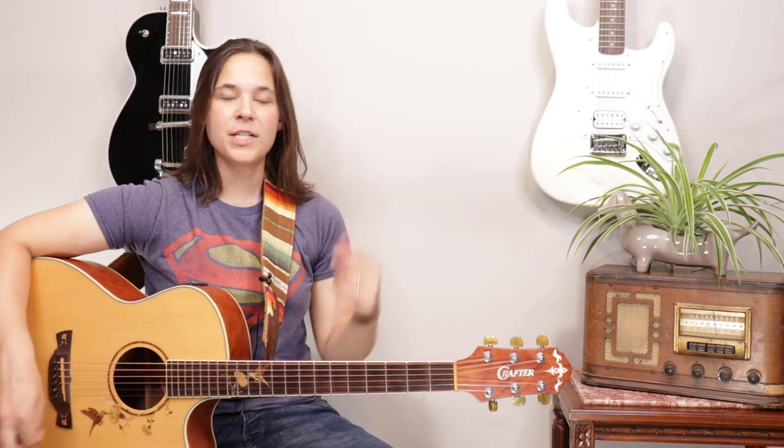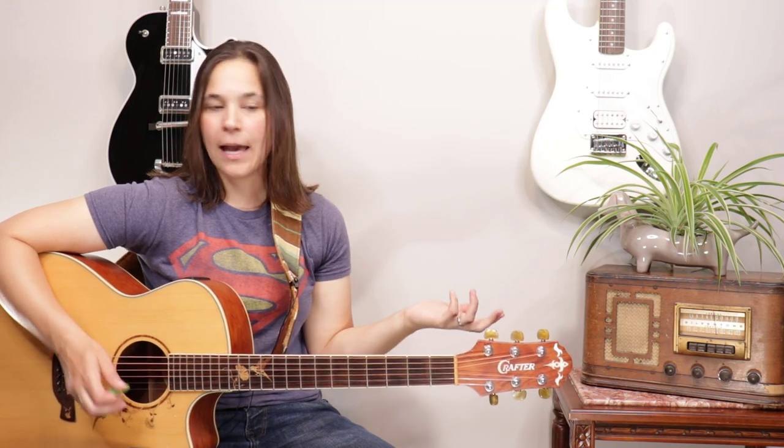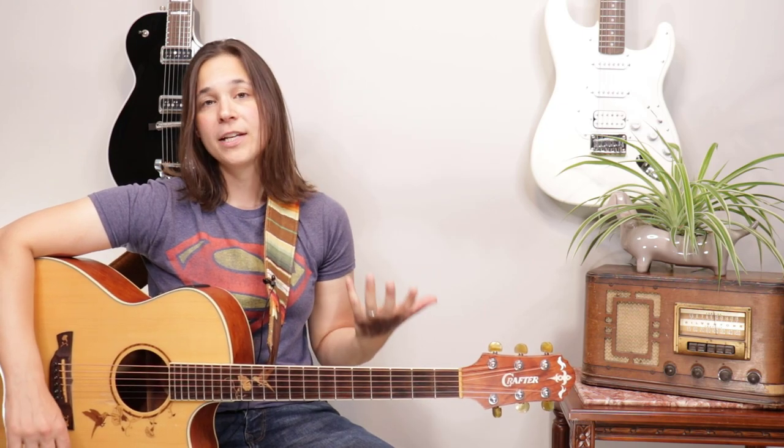So we're going to talk about drop D tuning. Standard tuning is what we usually tune our guitar to — we have E, A, D, G, B, and E again. Now there are what we call alternate tunings, and some of them have really unique sounds. The one we're going to do in this video is called drop D tuning, and most of it is the same except the top note is going to be tuned down to a D.